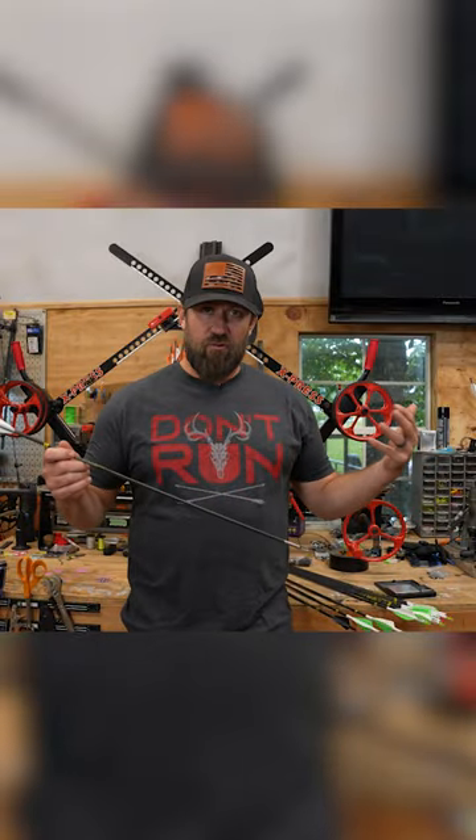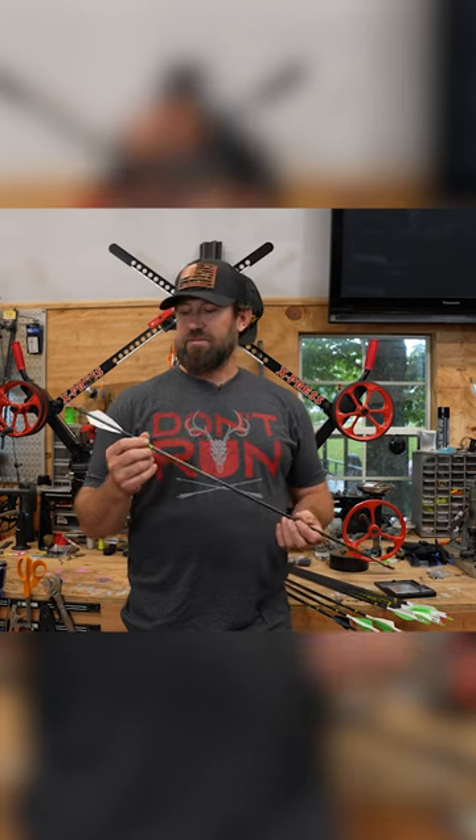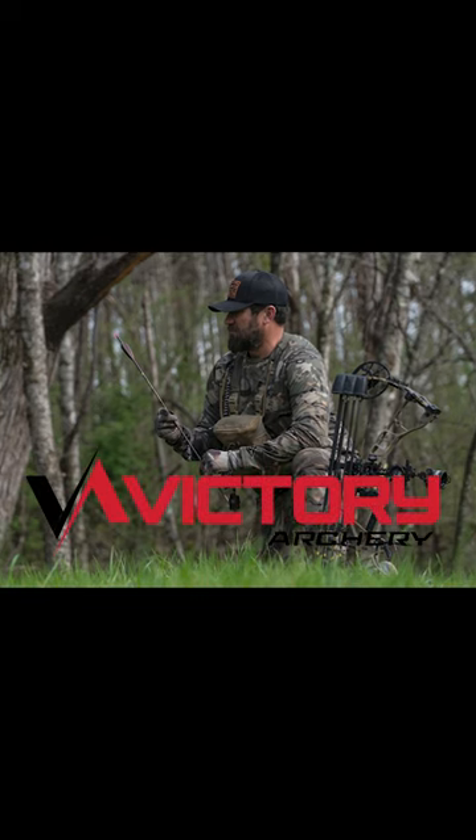So if you guys are looking for an all around great killer of an arrow, the RIP TKO comes highly recommended by us. I can't say that I've ever had a bad experience, so check them out.